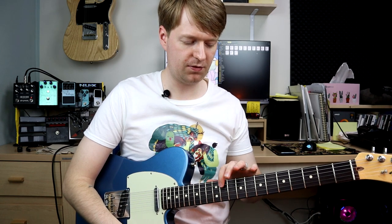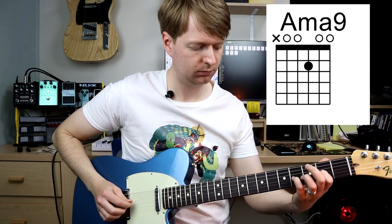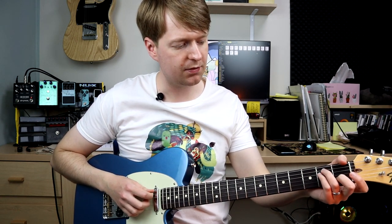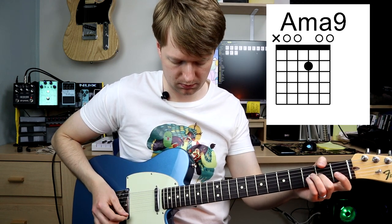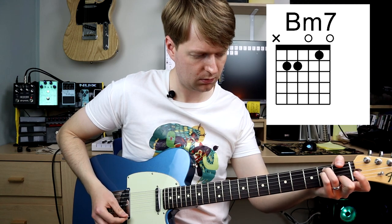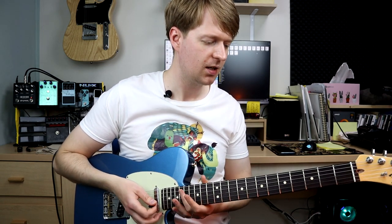So let's move over to the fifth string. Let's start from this string to voice our chords. We're going to start again with a major nine — so this time, A major nine. Sounds really nice. And then we're going to have the minor variation, which this time is going to be a minor seven. Which again, you can hear there just combining it with some other chords, starting to give some colour to stuff, right?